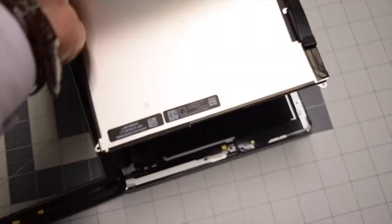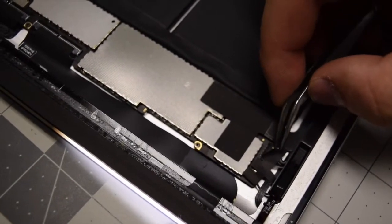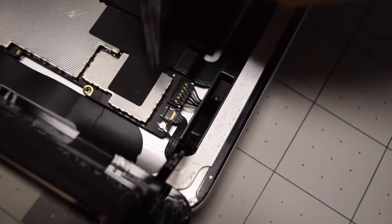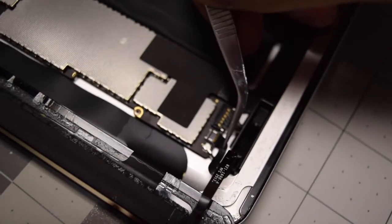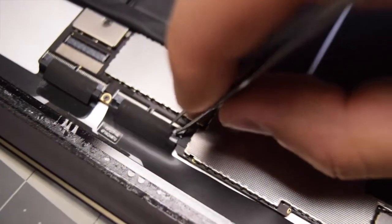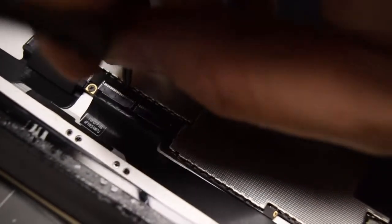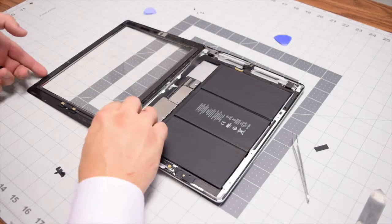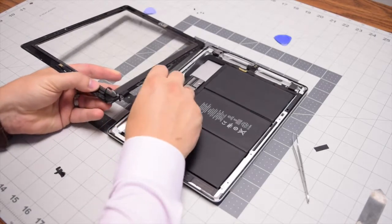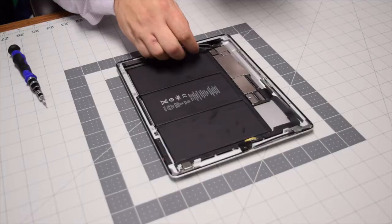Back to the bottom left corner. To remove the digitizer, peel back the tape guarding the connection to the home button. Lift up that eyelash gently, then tug the cable out of the way. Now move up to the digitizer cable, remove the tape guarding the cable to the socket, lift up the two lashes, and you can lift the digitizer and gently peel the cable away from the chassis. Be very careful not to rip it — then disconnect it and that's it.